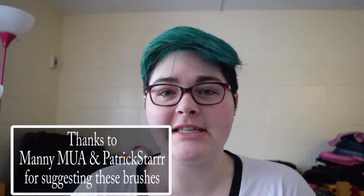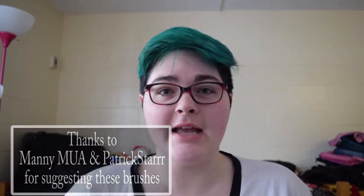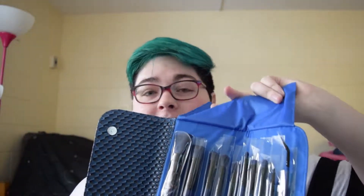Hey guys, welcome back to my channel. So recently I purchased a set of Morphe brushes — this is what it looks like. As you can see, I have not even opened the brushes to use them, so in this video I'm going to be unpackaging all of these and doing my makeup for today.